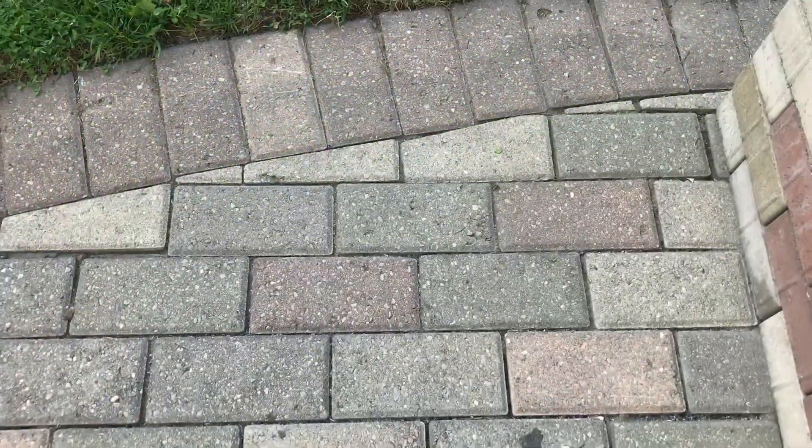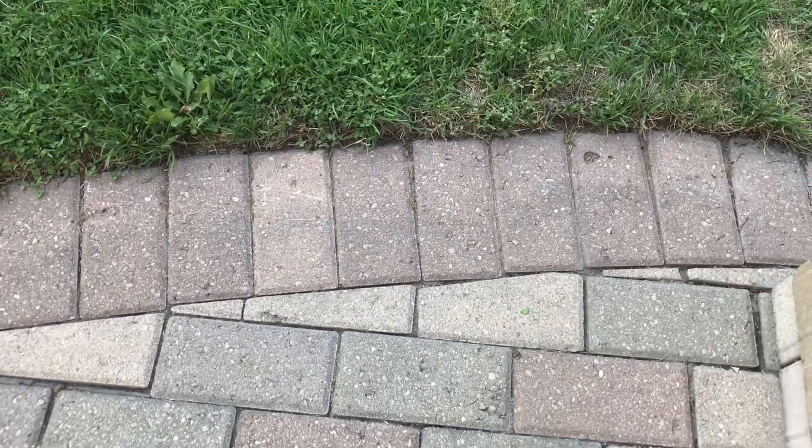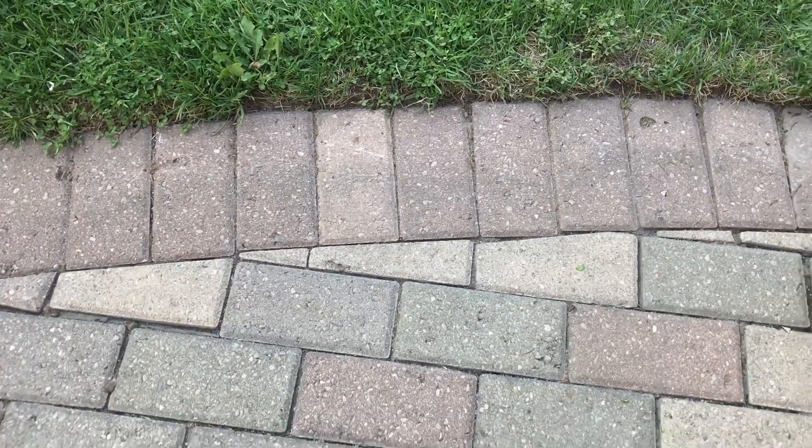Here are the stones after it's all dried. You can see the edges are nice and clean and it almost looks new again.